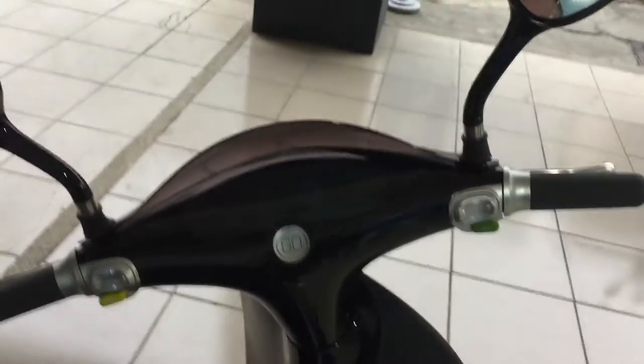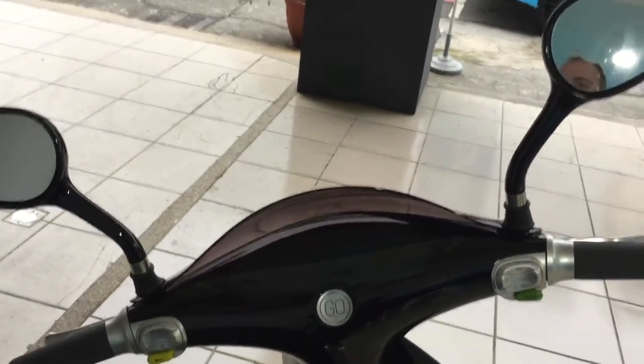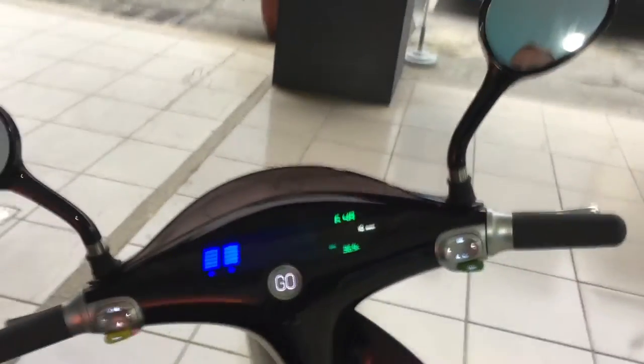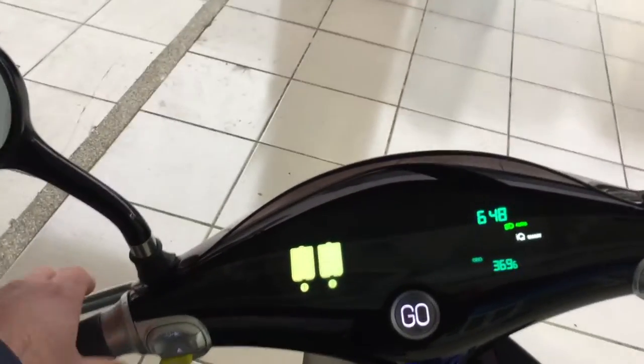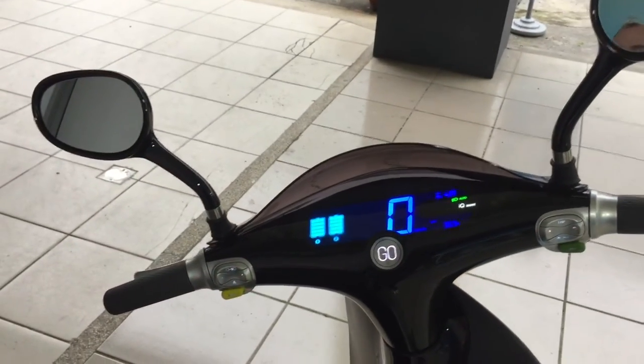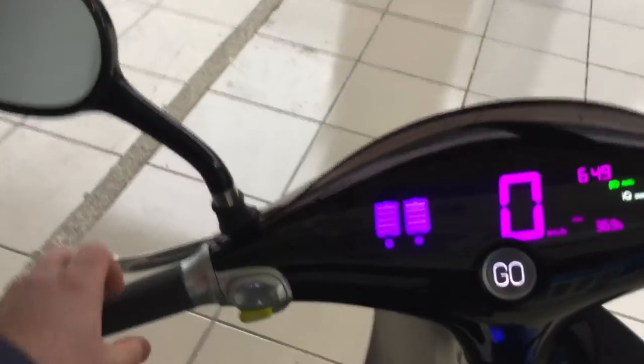Let's hear that birthday song! It has an automatic lock feature — it locked on me there. You can actually use your iPhone or Apple Watch to unlock and lock, and open the trunk. It has an auto-lock feature; mine is set for 30 seconds, but you can change it — it's all customizable. There's that birthday song! Well, thank you Gogoro — I will have a happy birthday.